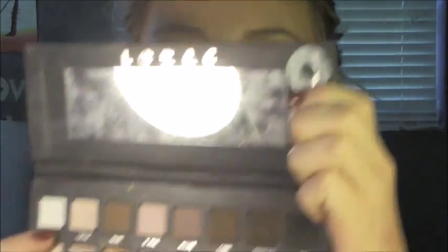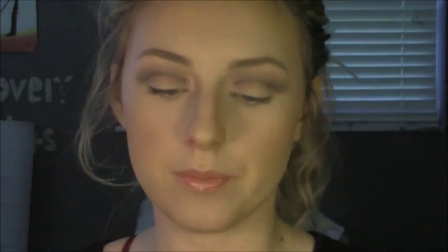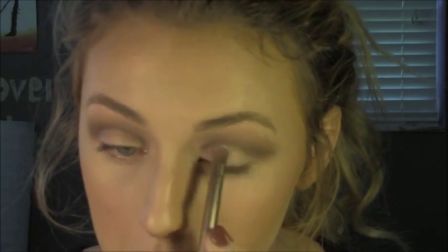After all of the blending, we are going to put the lid color on now. I'm just using a lid brush that came in one of the Naked palettes. We're going to take the color white and cream, mix them together, and then place this on the lid. This will just make the cut crease stand out more.